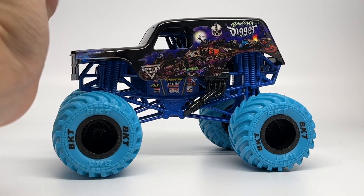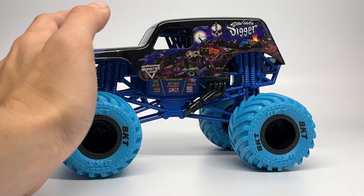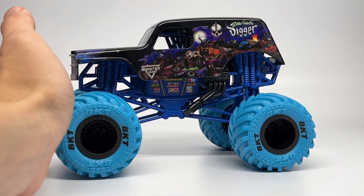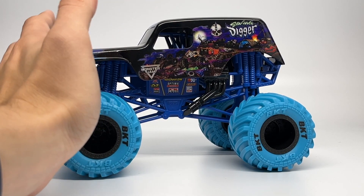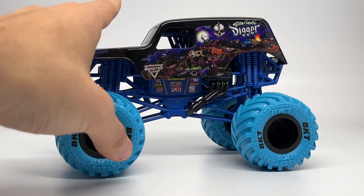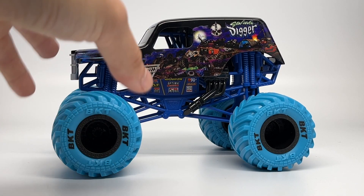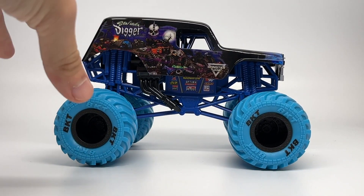Since the time they made this, in real life Son of a Digger is now sponsored by Hoonigan. Hopefully we'll see a Hoonigan model of Son of a Digger produced by Spin Master next year or in 2024. The truck has been completely updated with brand new decals across the entire truck. But here is the original Nitro Neon Son of a Digger before the Hoonigan sponsorship, for 1:24 scale Series 13.